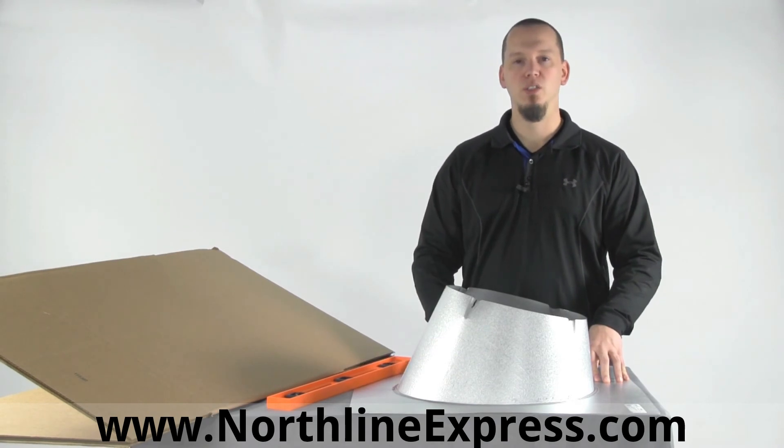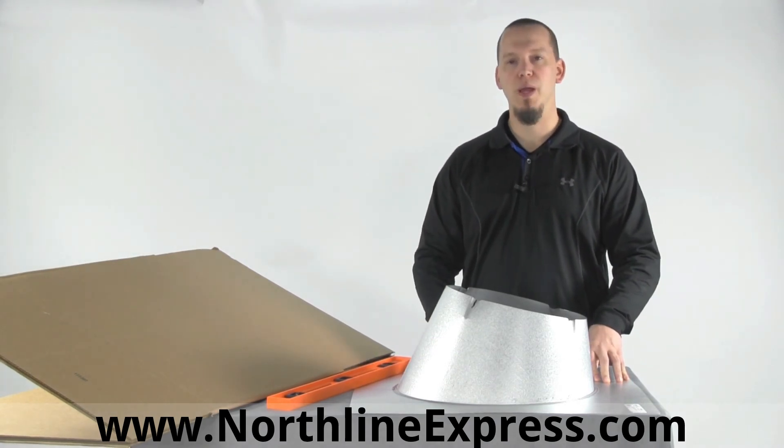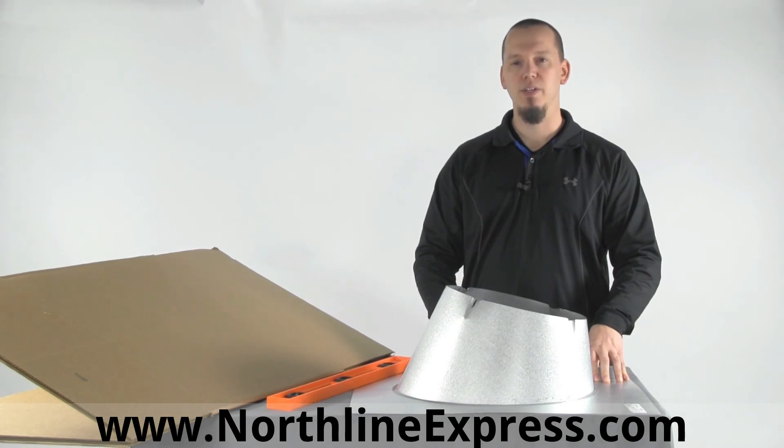If you have any questions, please feel free to call one of our chimney pipe experts at 866-667-8454. Thanks for watching.